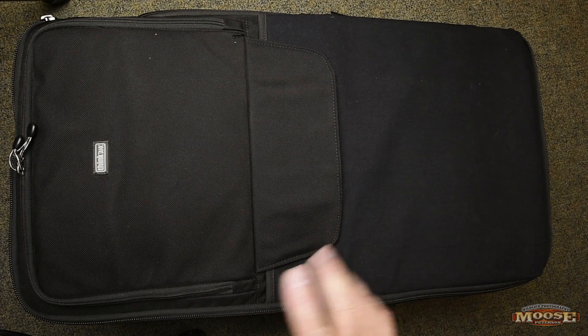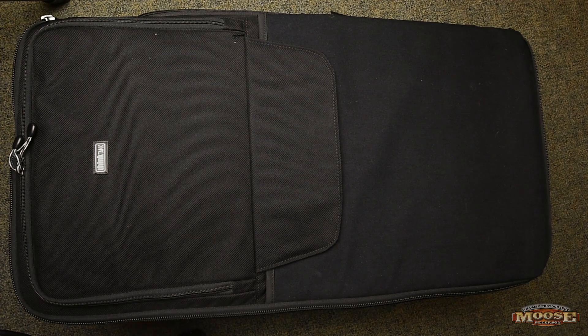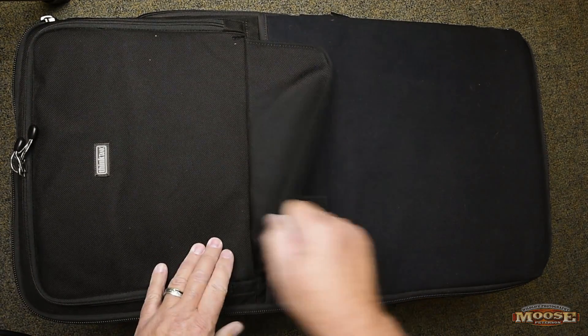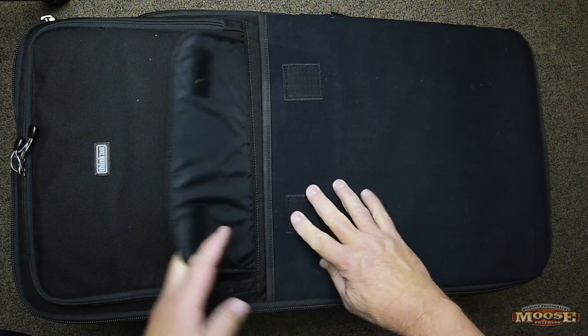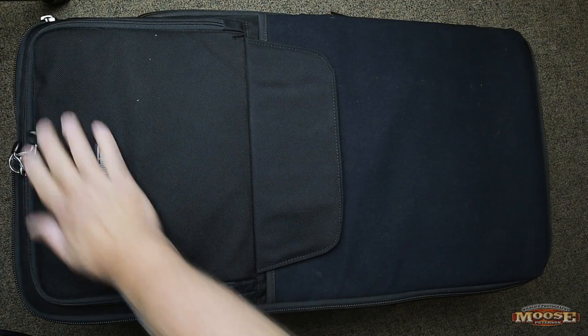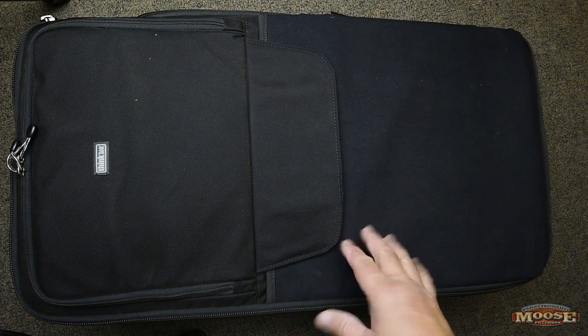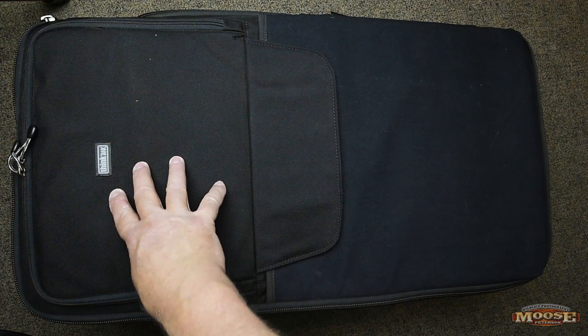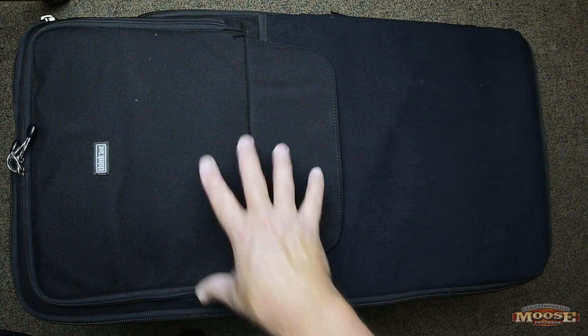First thing about this case: over here on the side, it's permanently attached — TSA locks. Very important. Now it does have compartments here where you can put stuff. Since it's going in the belly of the plane, I don't put anything in it until I get to the location. Then I put gels, remotes, and other things in these so it's easy to work.